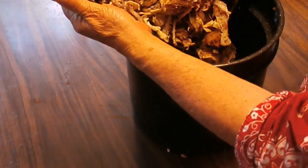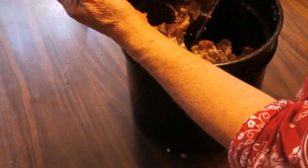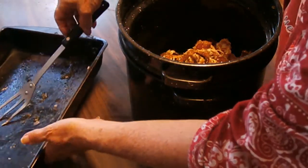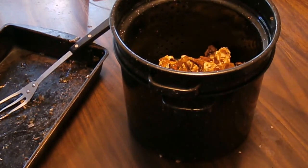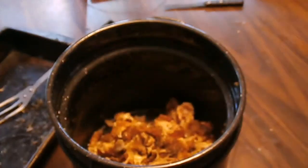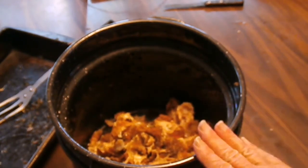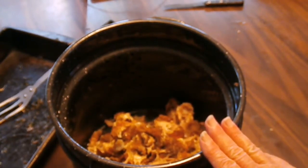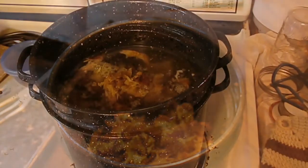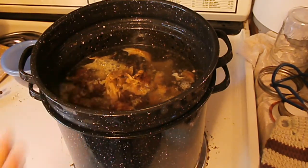I'm dumping it all in and covering the bones with water. I'm just going to let it simmer — not boil. Boiling makes everything cloudy; if you simmer your bones you don't need to boil them hard. I'll bring it up to a simmer and let it go 30 minutes to an hour.